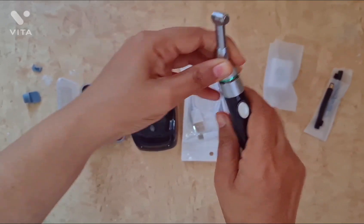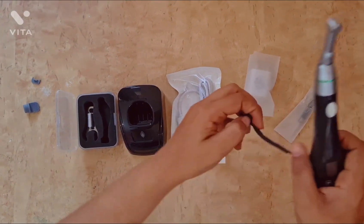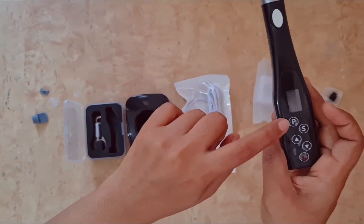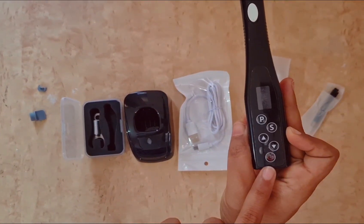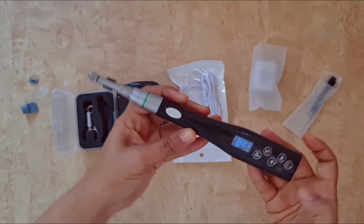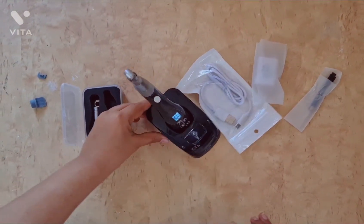This endomotor comes with a six-month warranty. It's a lightweight contra angle endomotor with memory set options. It has a motor switch, LCD screen, program shift key, select key, up button, down button, and power key. With real-time feedback technology and dynamic torque control, it's effective in preventing file fracture. The wide torque and range make it adaptable to the various file systems available in the market.